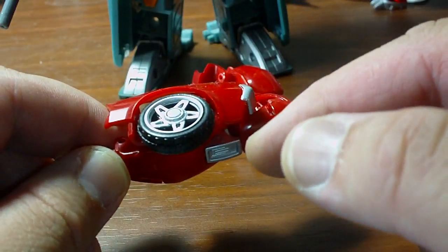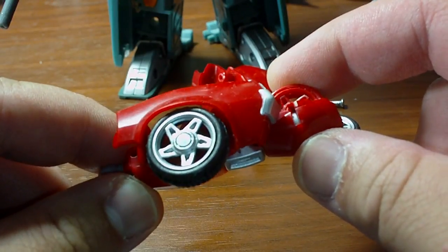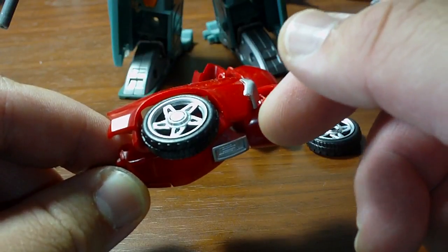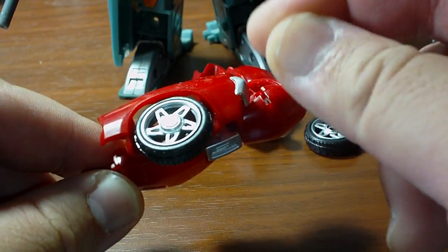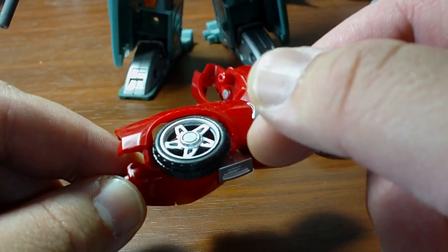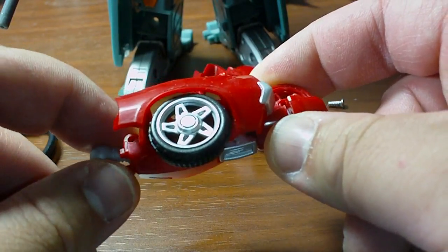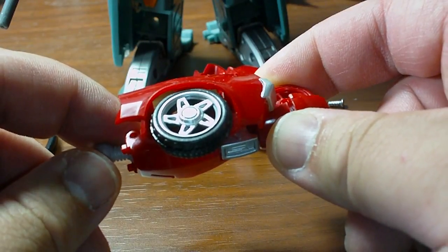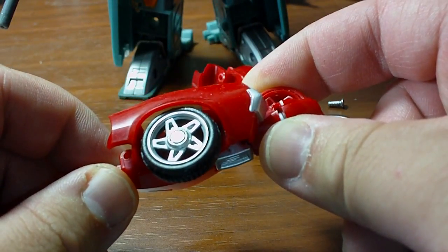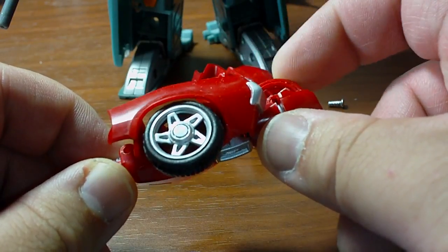A user at TFW2005 — a Transformers fan forum — by the username Hotwire actually describes a method of using a soldering iron to heat up the metal cap, but instead of yanking off the wheel or tire secured by the metal cap pin, he suggests using a high-powered magnet. The magnet he uses is a rare earth metal magnet, which is actually a part of a hard drive he disassembled since it was no longer functional. This rare earth magnet — more precisely called a neodymium magnet — is not something you can commonly find easily in most areas. My neodymium magnet is something I purchased through a magnetics supply company, and I'll talk more about that later on.